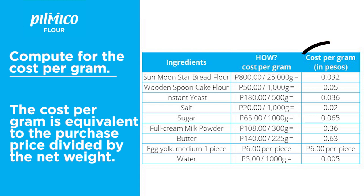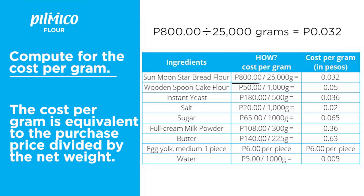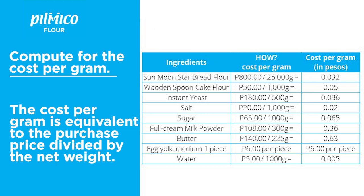The next step is to compute for the cost per gram. The purchase price is divided by the net weight. Let's do the first one: the purchase price is 800 pesos. We divide that by 25,000 grams, and we get 0.032 centavos. We just repeat that with all the other ingredients.